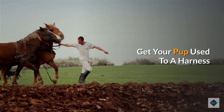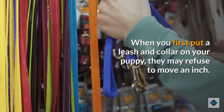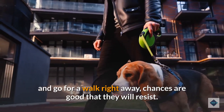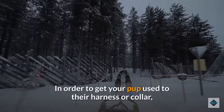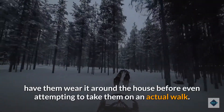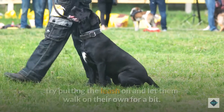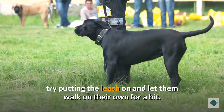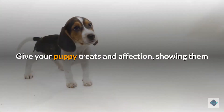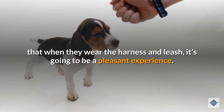Get your pup used to a harness. When you first put a leash and collar on your puppy, they may refuse to move an inch. If you try to put on a collar or harness and go for a walk right away, chances are good that they will resist. In order to get your pup used to their harness or collar, have them wear it around the house before attempting an actual walk. Once they get accustomed to the harness, try putting the leash on and let them walk on their own for a bit. Do this for short amounts of time and make it fun. Give your puppy treats and affection, showing them that wearing the harness and leash is going to be a pleasant experience.